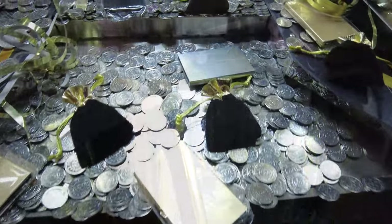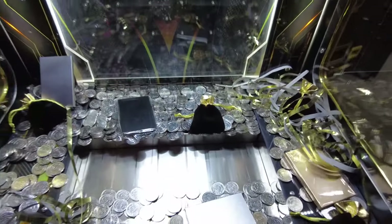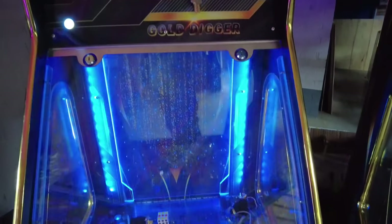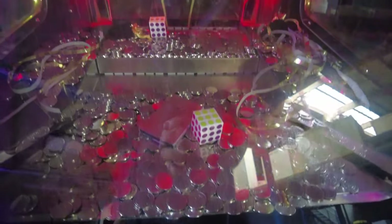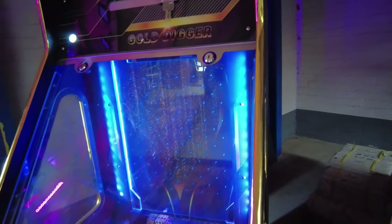And there you have it — a quick overview of our limited edition Gold Digger coin pusher machine. If you want to learn more about this or other arcade machines, please contact me at bella@madeforarcade.com. I hope to see you again real soon in one of our other videos, but in the meantime please don't forget to hit the like and subscribe buttons. Thank you in advance, I really appreciate it — will you meet us again next time?